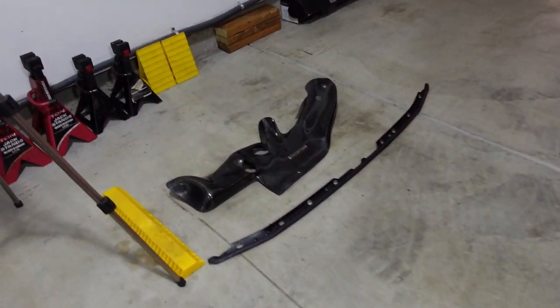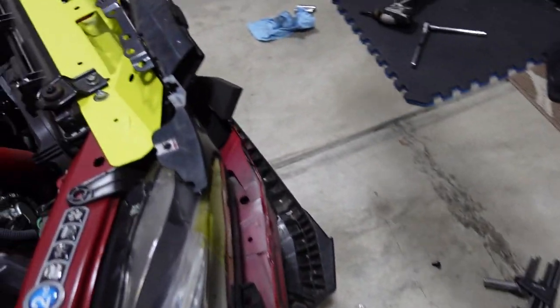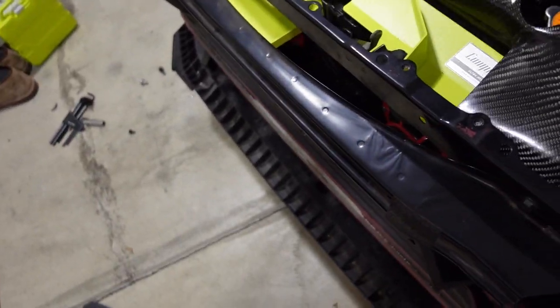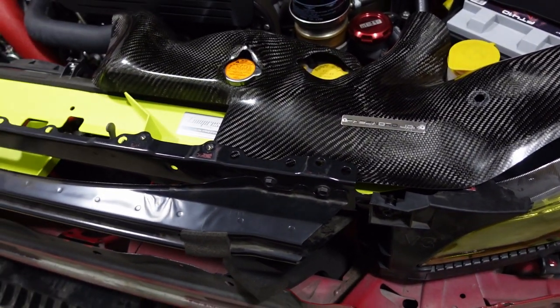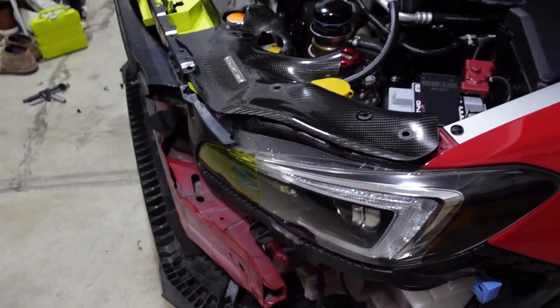I'm going to go ahead and get everything put back. I have an additional thing to do because I have this Password JDM carbon fiber shroud cover. I was worried it wouldn't work with this, but thank God it does because I did not want to get rid of that thing — it just looks sick. So I'm going to put everything back together, install this front lip, and get the bumper back on. Then I'll give you guys my final thoughts.